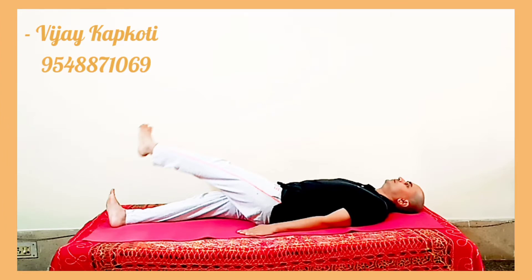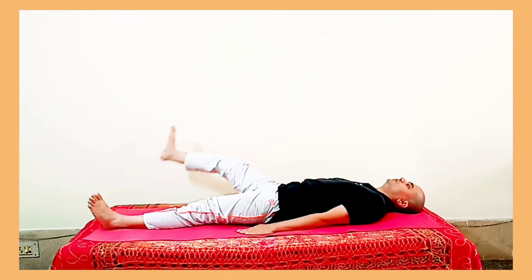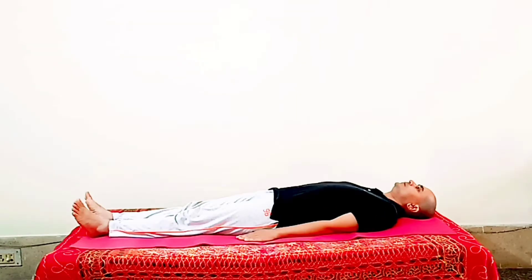Hello dear students, I am Vijay, your yoga teacher from APS Haldwani Lama Chor. Today we will do a new asana; its name is Padchakrasana, where we will do leg rotation.